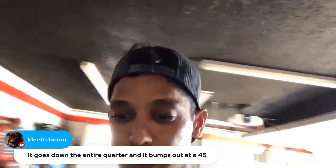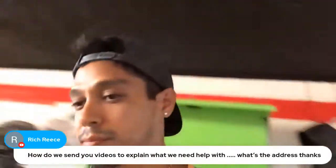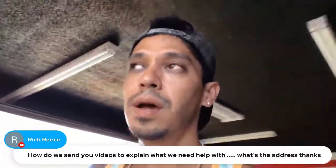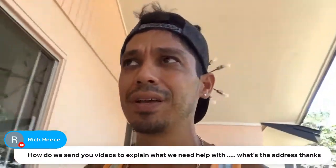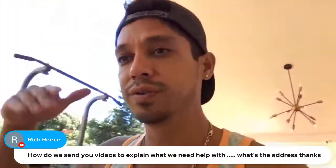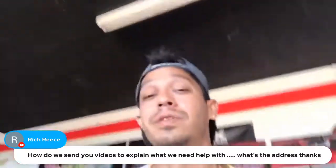Someone asks how to send me videos. The easiest way is to open a YouTube account, record a five to ten-minute video, and send me the link. You can also try Vimeo, or if it's a short video, email it directly. Send everything to tony@learnautobodyandpaint.com — those emails go to my support team first, who filter and forward important ones to me, but sometimes I miss them because I get hundreds of emails every day.